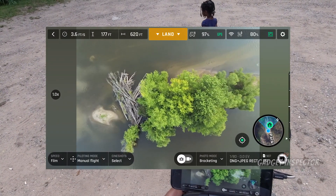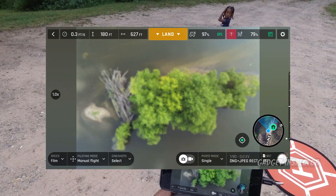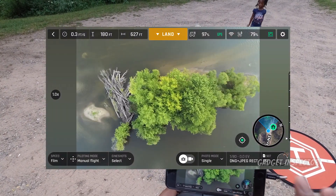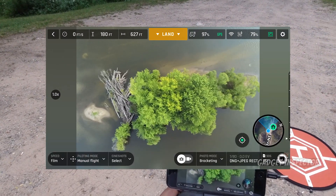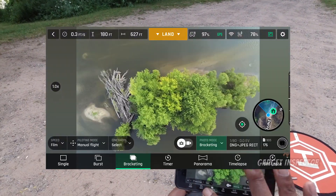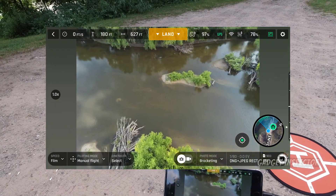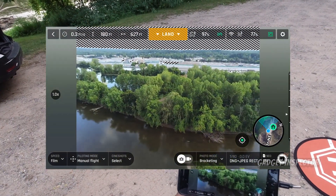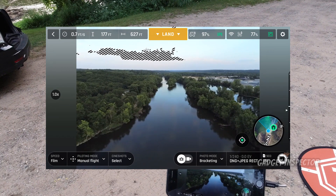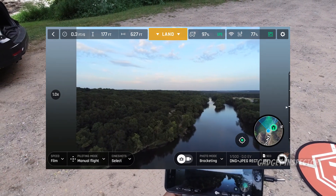I think we've got some decent framing here. Let's go ahead and take a single shot — there's our single shot. Now here is our bracketed shot. I really wish the app gave you some type of audio feedback when you take photos. We're going to swing around now, face away from the sun, and take some shots. Oh, it's beautiful — look at that! We've got some nice colors in there too.